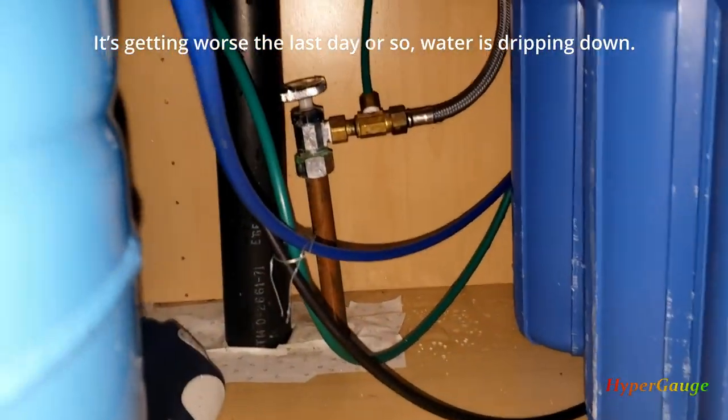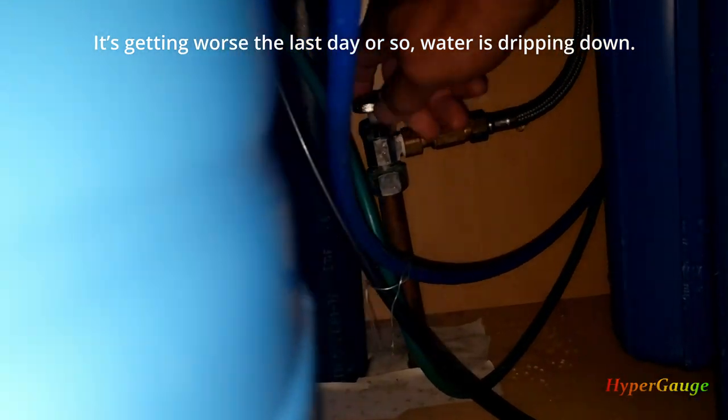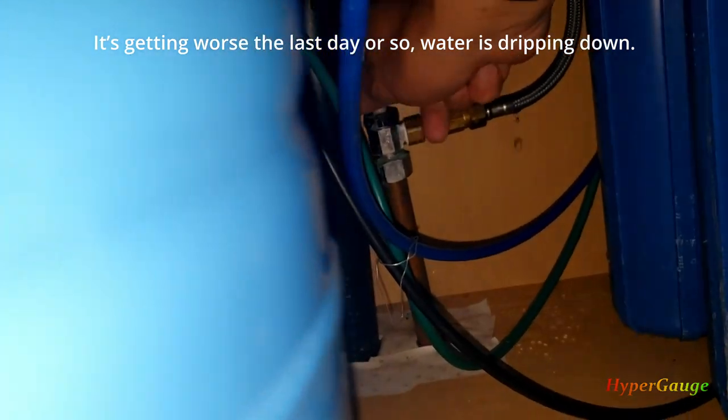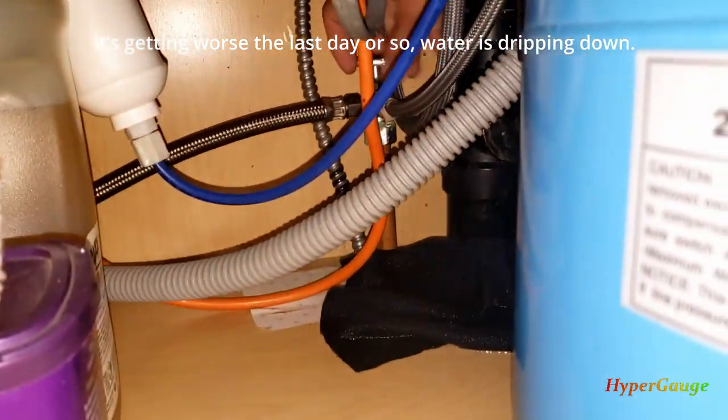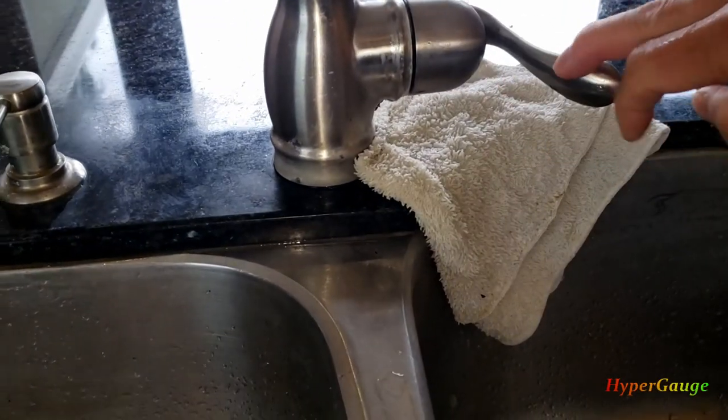First thing first, obviously you need to turn off all the valves — cold water and hot water — so you can release the pressure.